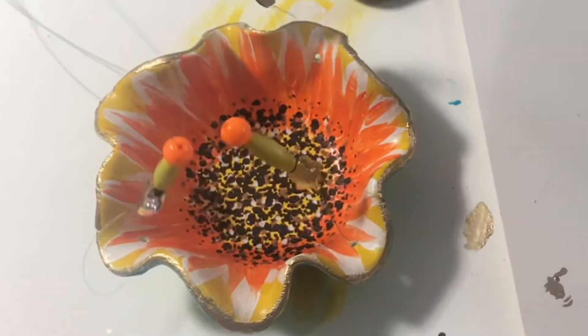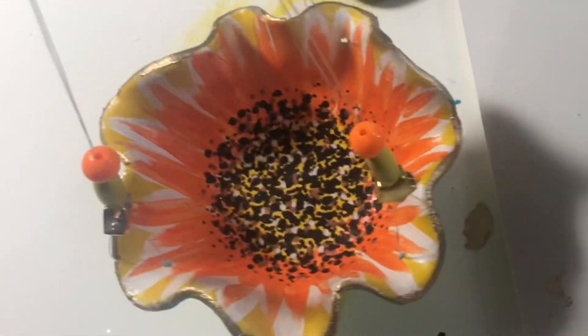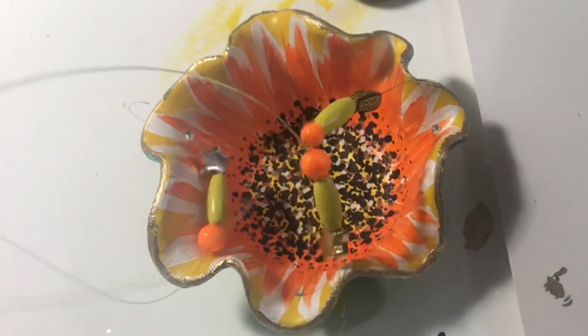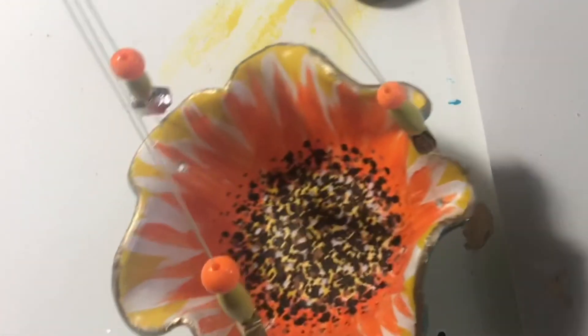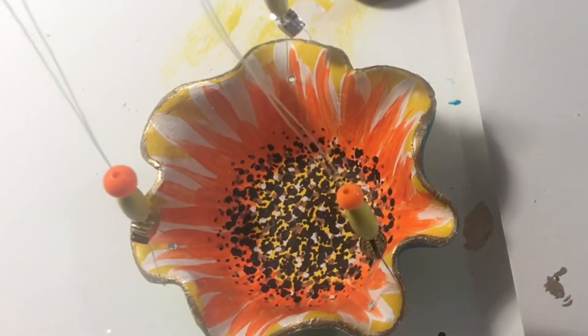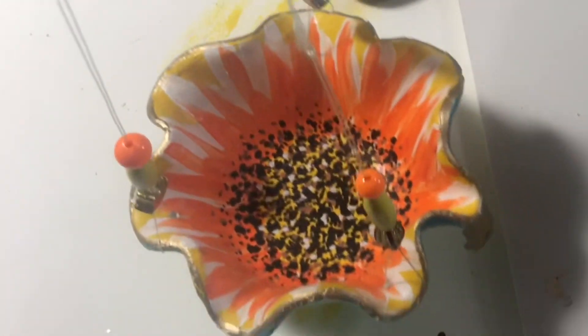It gives it just a very nice highlight. Now I'm done. I'm going to go hang it — I'm going to hang it above my heat vent because it's raining out today.